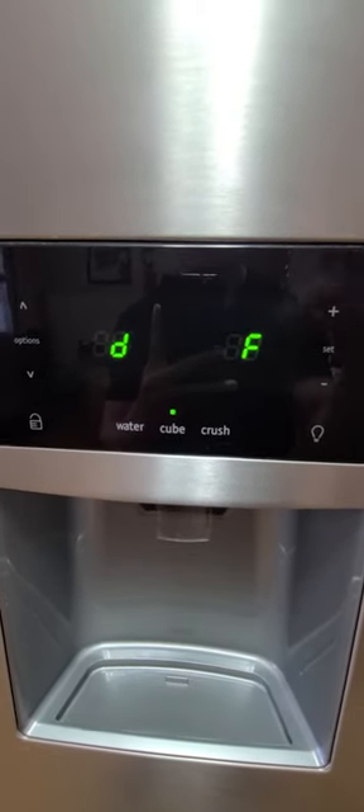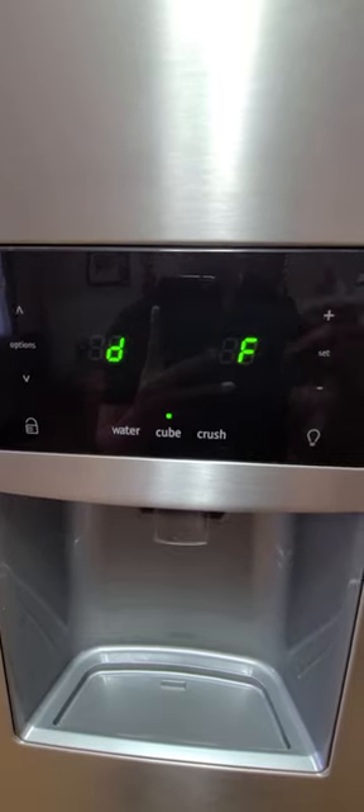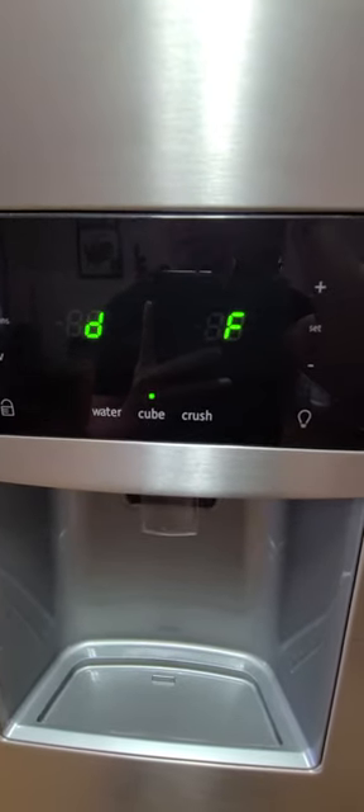Then the morning after, you want to turn your ice maker back on — and that's it. It should start working. Your ice tray should fill up within that day, not fully obviously, but it should.